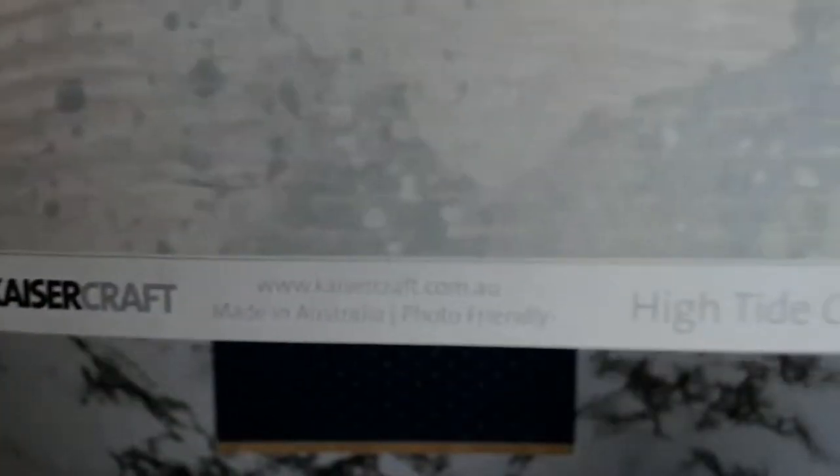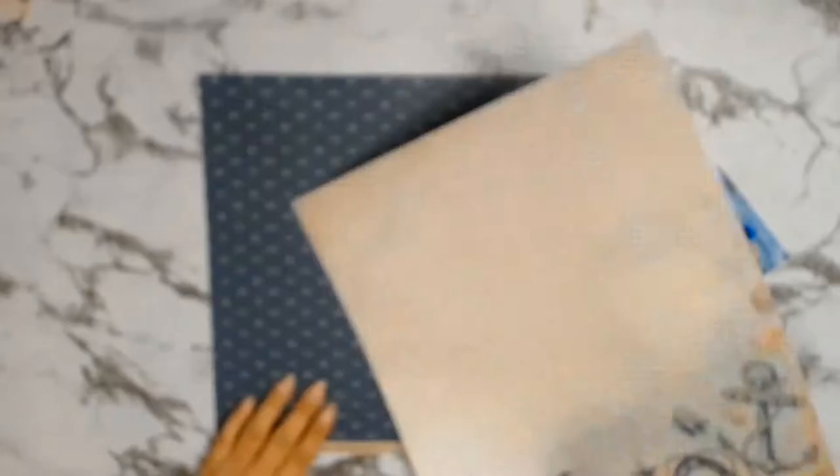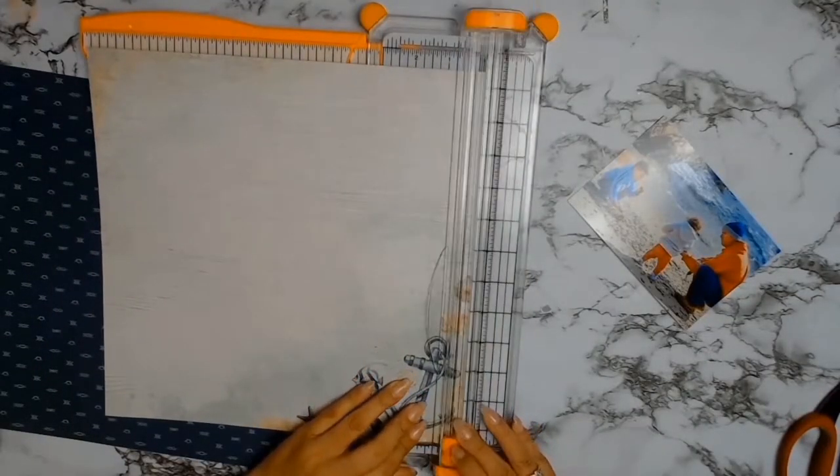From my huge stash of papers I found this gorgeous one from Kaisercraft — it's from the High Tide collection and this one is called Overboard. Luckily I have two of them because I want to use both the A side and the B side, and I will also be using those strips there as well because I absolutely love the sayings on them.